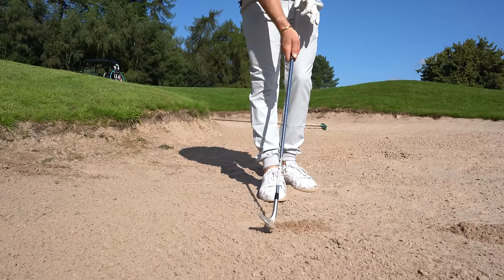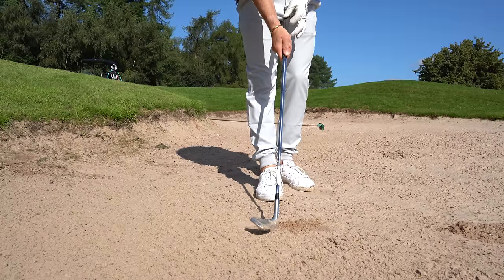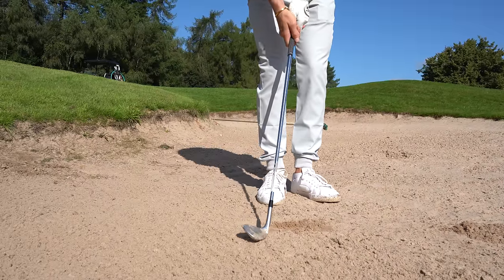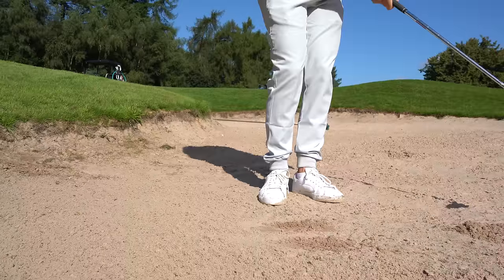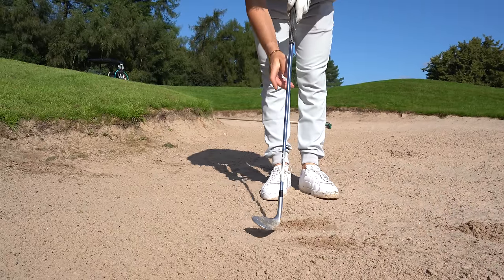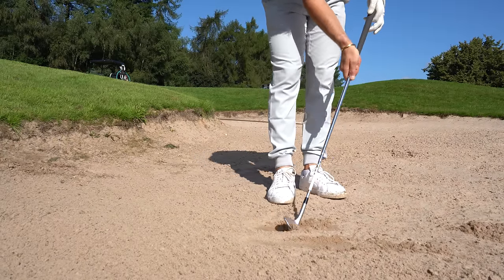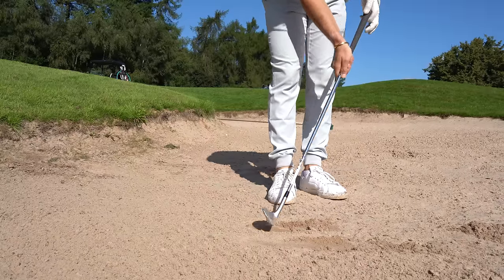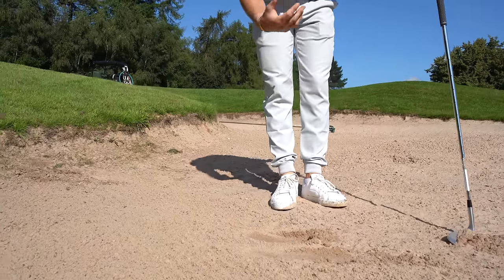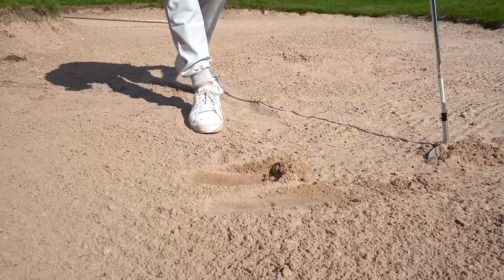Now look at this slight tweak. Only subtle, but the difference is dramatic. Open the club face slightly. Now look at what it does to the sand — look at this divot. All I did was change my face from that to that. And what that does is get our club to glide, not dig. This leading edge proud gets the club to dig and gets you in the world of trouble. You can clearly see: digger, glider — and we want more of the glide.